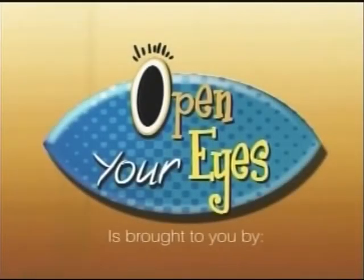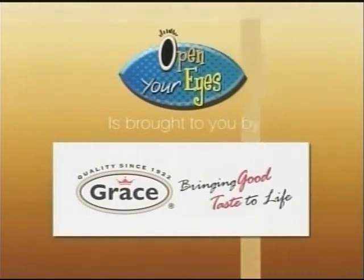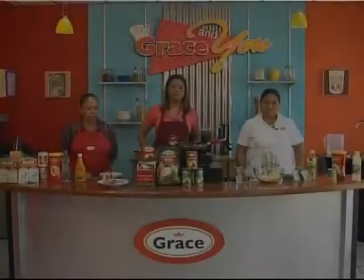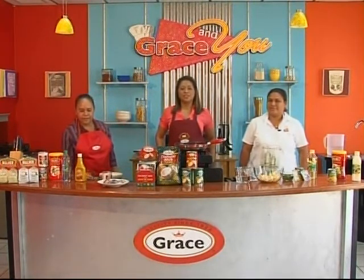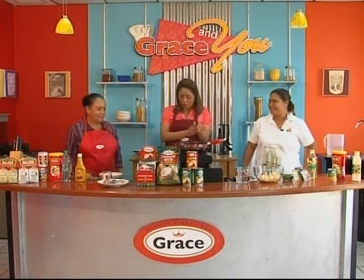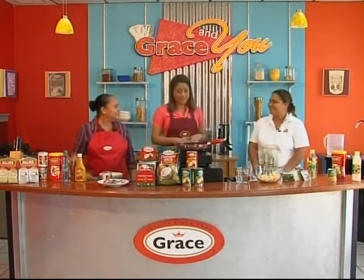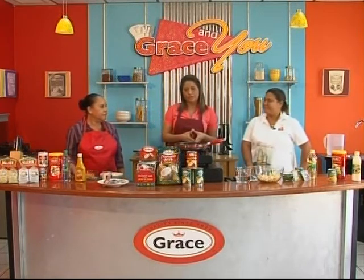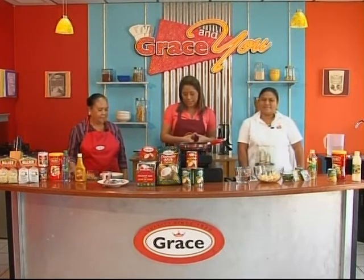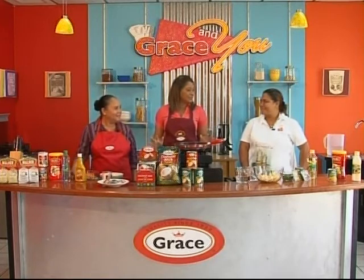This segment of Open Your Eyes is brought to you by Grace Kennedy Belize Limited — Grace, bringing good taste to life. Welcome back, we are in the Grace In You kitchen ready to cook up a storm with Sharon. Joining us this morning is somebody who was on the show last week talking about lionfish: Nidia Chakhan from the Belize Lionfish Project. And today, as promised, we are going to be cooking this very famous fish.